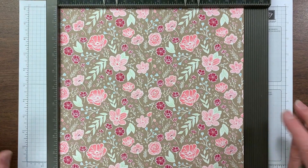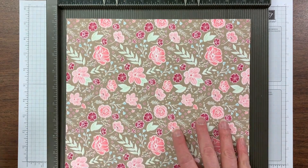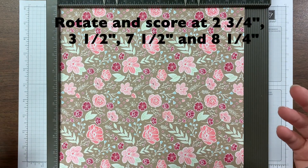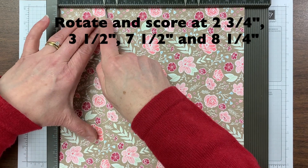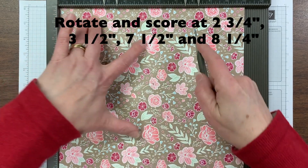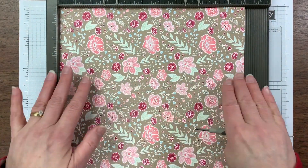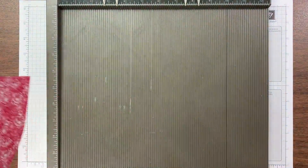When you rotate — you can rotate either way, it doesn't matter for the direction of your paper — because what we're going to score is the same distance from either side, so you don't have to take that direction into account. When you turn it, you're going to score at two and three quarters, three and a half, seven and a half, and eight and a quarter. Those pairs of score lines come in equidistant from the top and the bottom, so you don't have to worry about that.